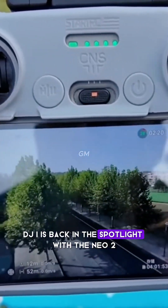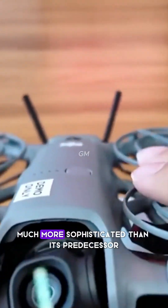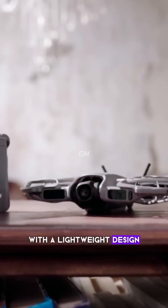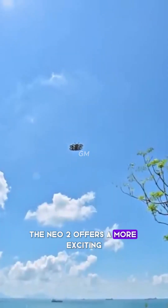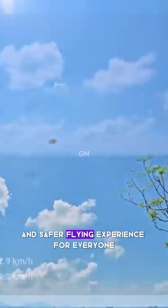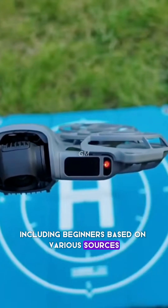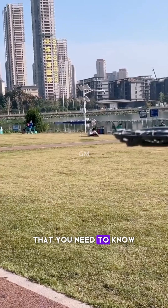DJI is back in the spotlight with the NEO 2, a tiny drone that is now much more sophisticated than its predecessor. With a lightweight design and increasingly mature technology, the NEO 2 offers a more exciting and safer flying experience for everyone, including beginners. Based on various sources, here is a complete review of the DJI NEO 2 that you need to know.